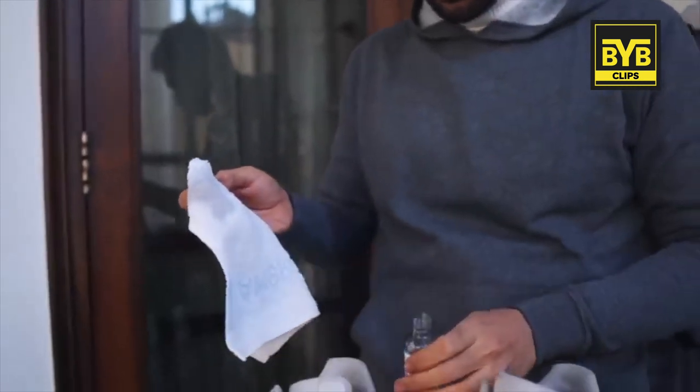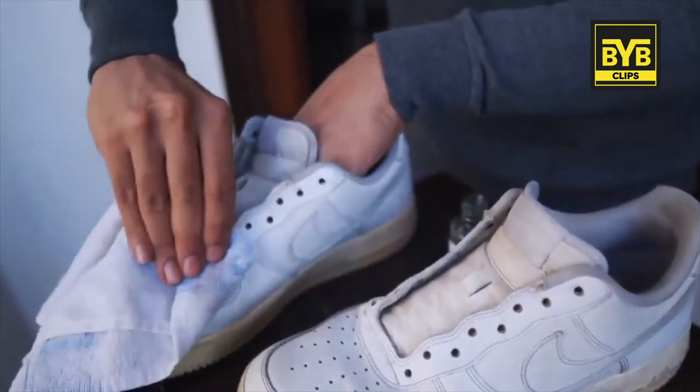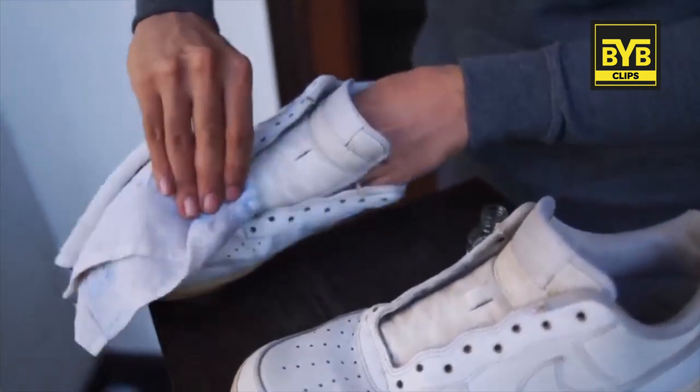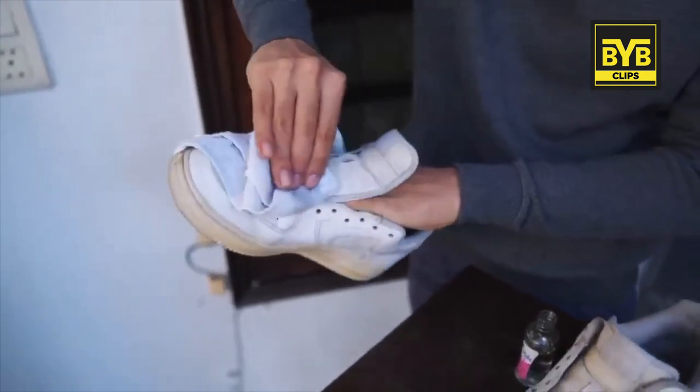You don't need to put any cotton on it. What happens is there's a protective layer on the sneaker — that protective layer will be removed. Then the dye will absorb into your sneakers. For this purpose, you can also use thinner, which you may have at home.